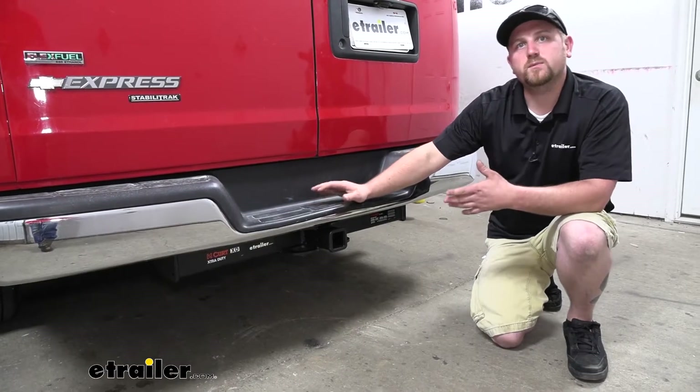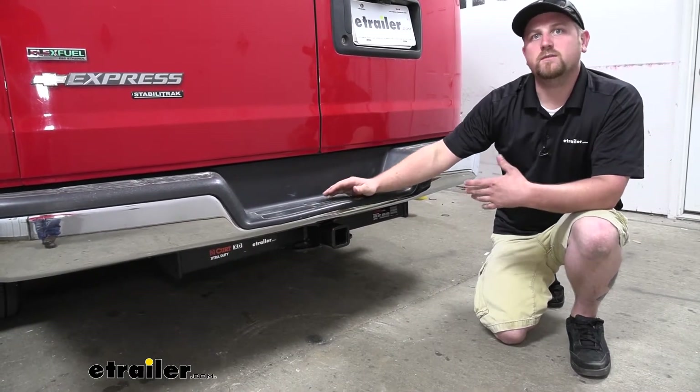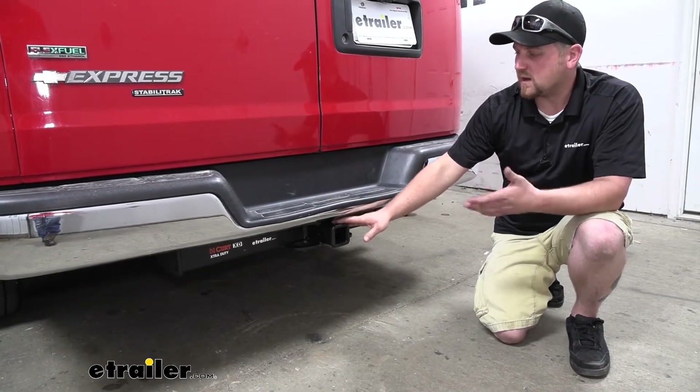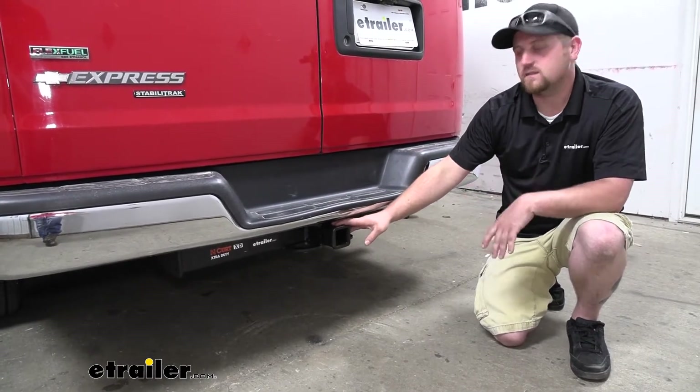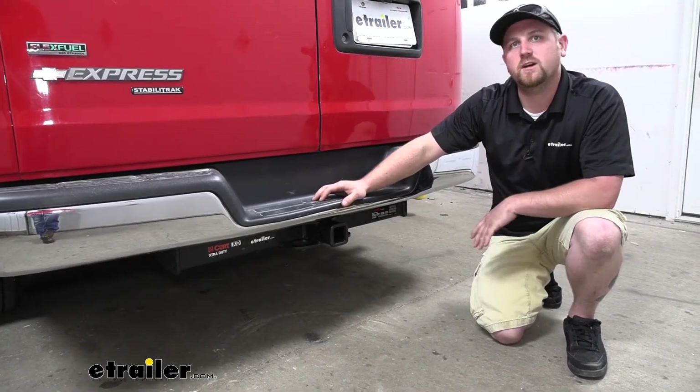Many times when we get Express vans in, they're usually work-related vehicles. So they're going to be doing a lot of towing and hauling, things of that nature. Well, this is going to be a perfect option for that workhorse van, and that's because it's a Class 5 — that's going to give us plenty of weight capacity to get the job done.